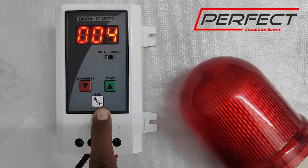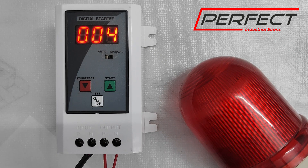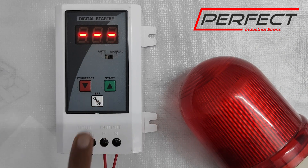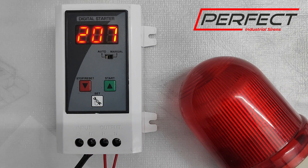The off-time or howling tone frequency is usually kept at 4 seconds on and 4 seconds off, so we will keep it as is and confirm the setting. The settings are now done and the device is ready to use. I will now show the demo in manual mode, which gives an output in the wobbling form.